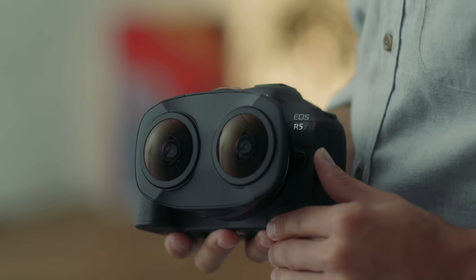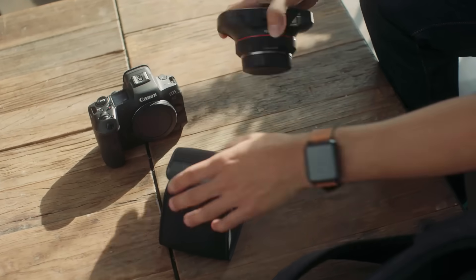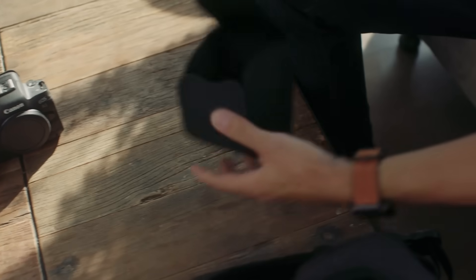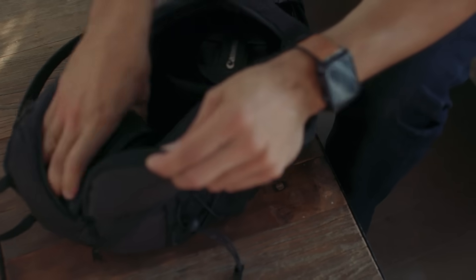One of the first things you may notice when handling this lens is just how compact it is. Previously, when shooting VR you would have needed a dedicated VR camera, custom rigs, multiple cameras, or more. Now you'll be able to easily add the power of VR to your camera bag alongside your favorite Canon lenses.